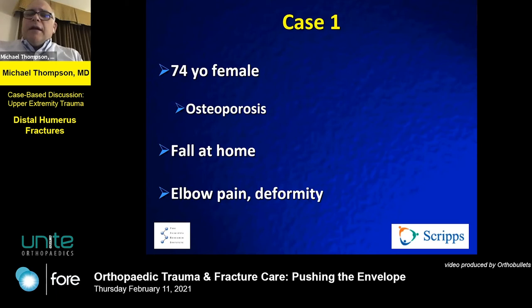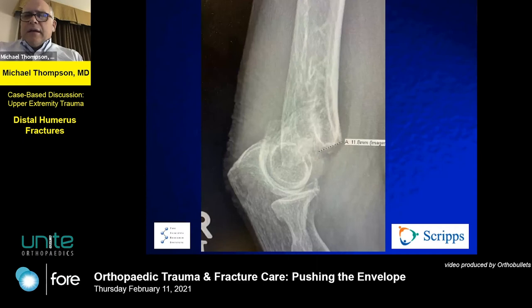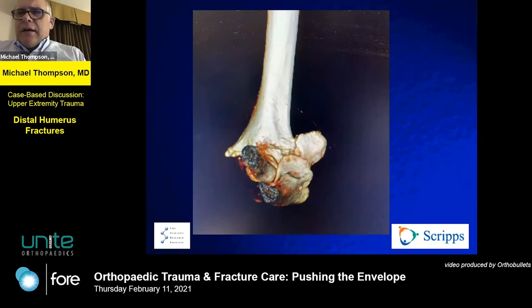For my first case: a 74-year-old female with poor nutrition and osteoporosis. She had a simple fall from standing height at home — but by definition, this is a pathologic fracture. She presented with pain and deformity and I saw her in follow-up with a splint on. On the lateral view there is significant displacement, and she did get a CT scan to look for fragment extension and degree of comminution.